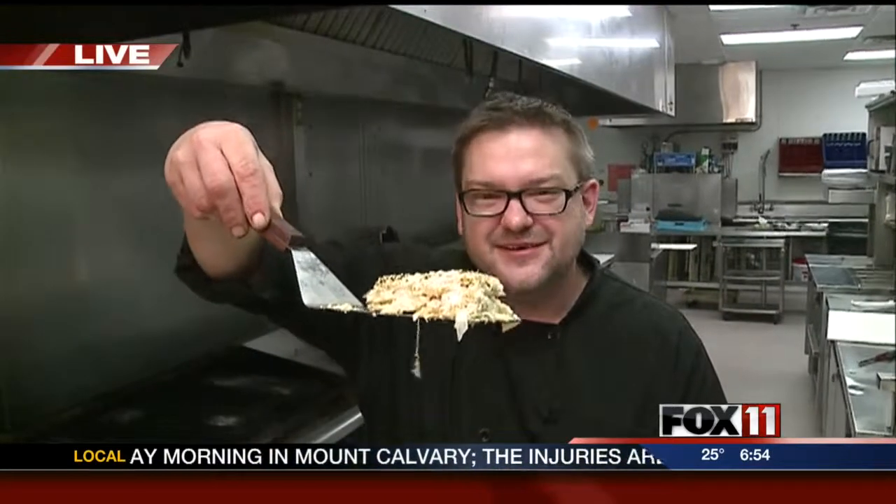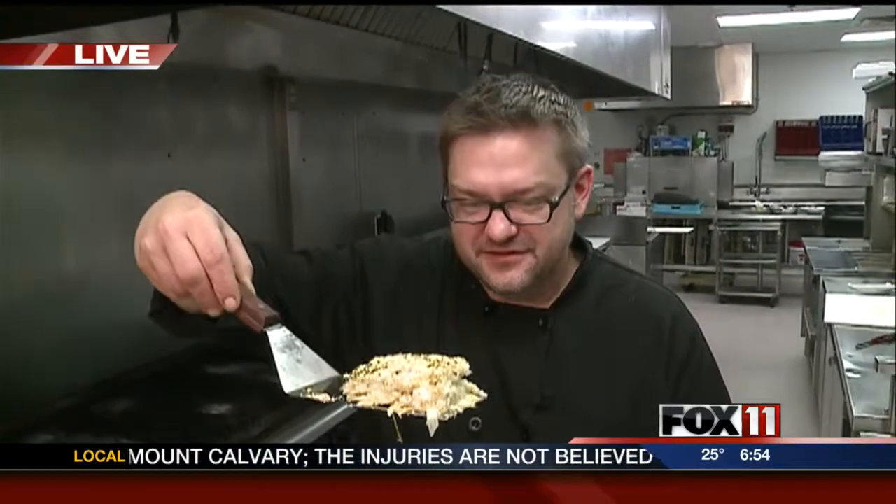And this is what you're going to come out with — a beautifully layered au gratin potato. It looks delicious! Ryan, thanks so much. He's sharing the recipes with us today. Go to fox11online.com and click on Good Day Wisconsin. We'll check back with you again next hour.